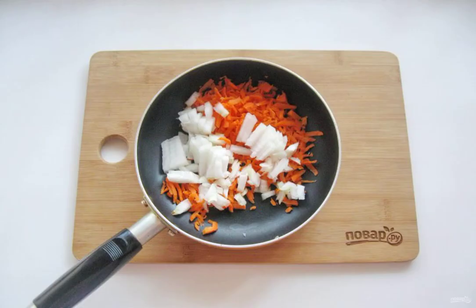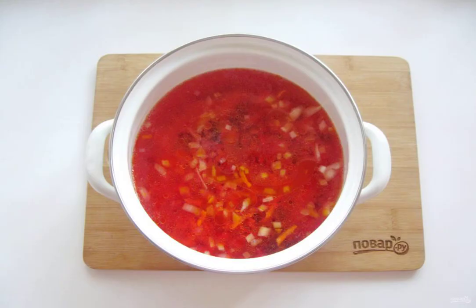Meanwhile, grate the carrots on a grater and finely chop the onion. Put them in a frying pan with refined sunflower oil. Simmer these vegetables over low heat for 7 to 8 minutes, then put the carrots and onions in the saucepan. Cook the borscht until all the vegetables are ready.